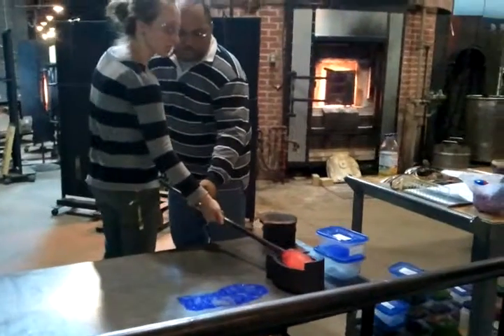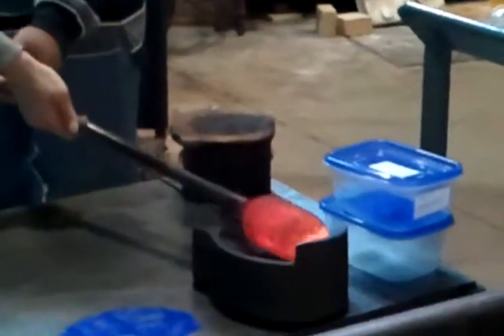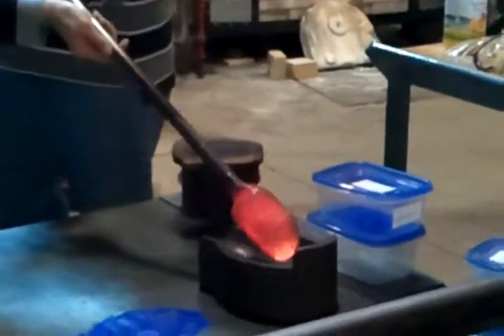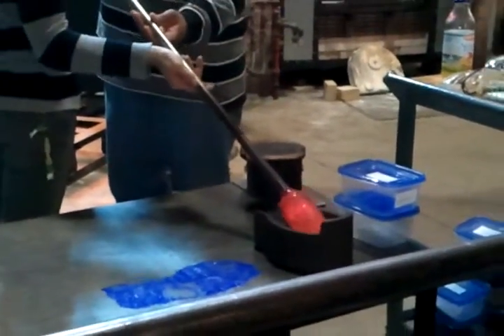We're going to scroll the outside. We want it to stay level because we don't want to open it. We're going to open it up there and make sure we're going to open it. Because we don't want to open this bowl up, and that will make sure it's nice to cover it.